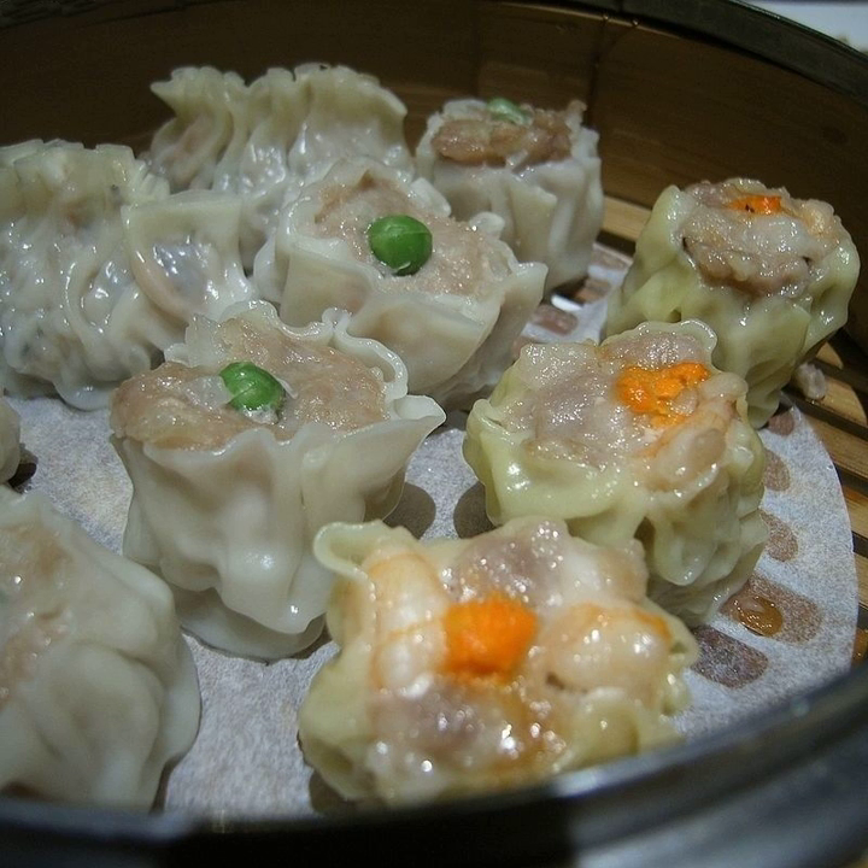Cantonese siumai is the most well-known variety in the West, from the southern provinces of Guangdong and Guangxi. As prepared in Cantonese cuisine, siumai is also referred to as pork and mushroom dumpling. Its standard filling consists primarily of ground pork, small whole or chopped shrimp, Chinese black mushroom, green onion and ginger, with seasonings of Chinese rice wine, soy sauce, sesame oil and chicken stock. Bamboo shoots, water chestnuts and pepper can also be added. The outer covering is made of a thin sheet of lye water dough, either yellow or white. The center is usually garnished with an orange dot made of crab roe or diced carrot, although a green dot made with a pea may be used. A fish paste variety of siumai is sold as a popular street food in Hong Kong, usually alongside curry fish balls, most often eaten with a sweet soy sauce and chili oil.